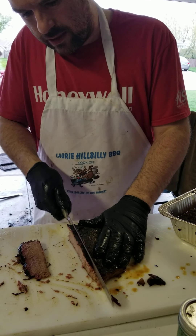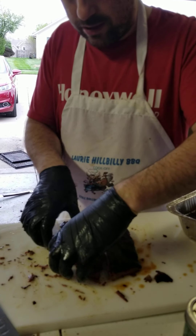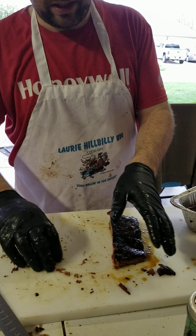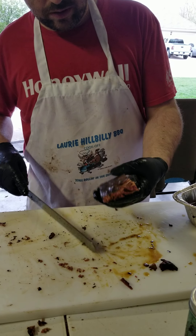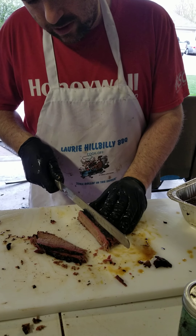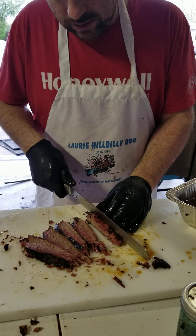The American Royal in 2017 — got a top 10 finish in pork, finished ninth place, and we finished 68th in brisket, which is really good out of around 500 teams that year. I think we got maybe a little lucky at that one. Sometimes luck plays a part in barbecue judging, especially at a competition that big.